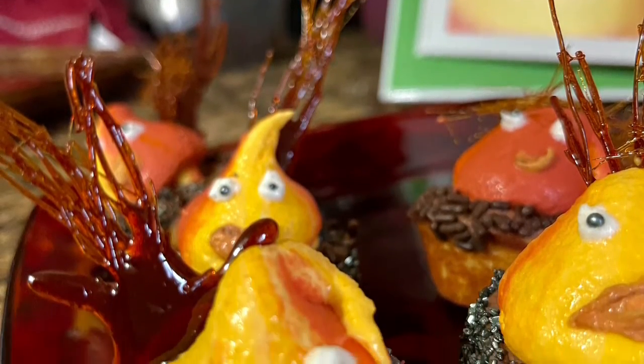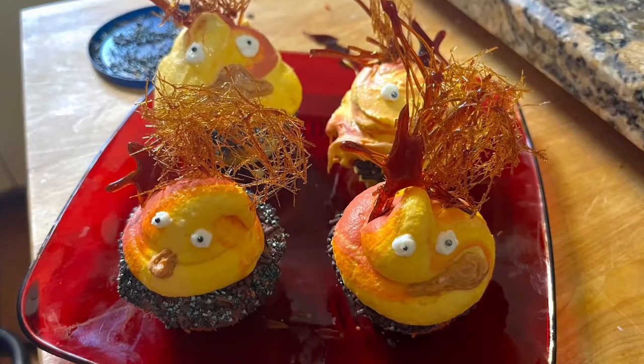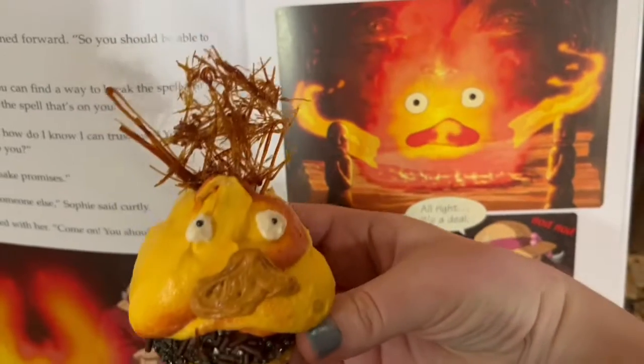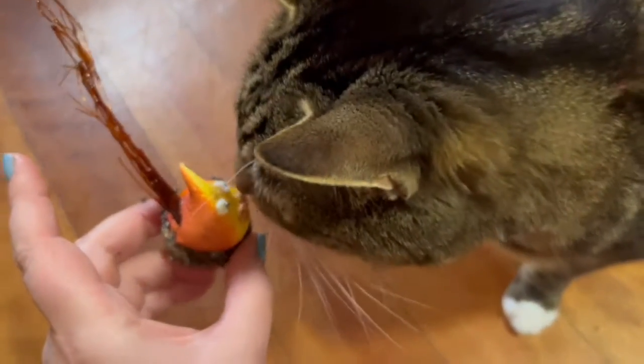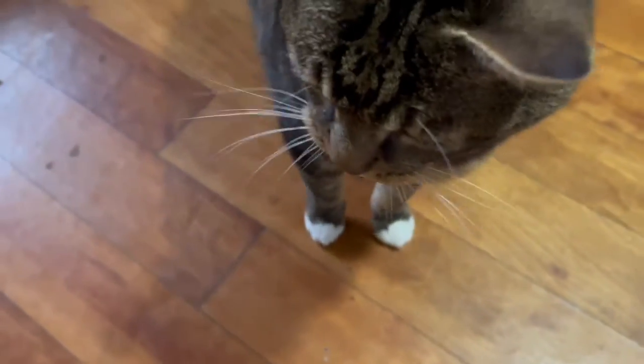Next, I just took my spun sugar decorations and added them to the frosting of the Calcifer cupcakes in ways I thought looked kind of cool. And what do you think, oh great and powerful fire demon? Who wore it better? And of course, gotta get Briscoe's opinion — he loves to smell everything. But be careful, spun sugar can be pointy.